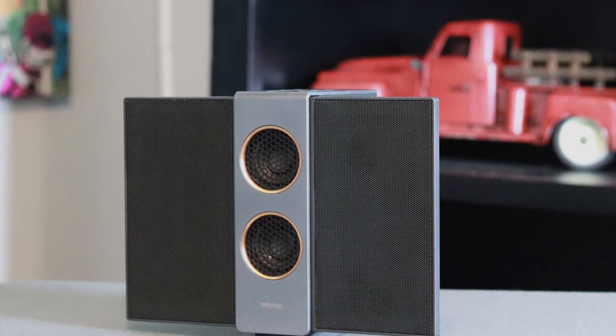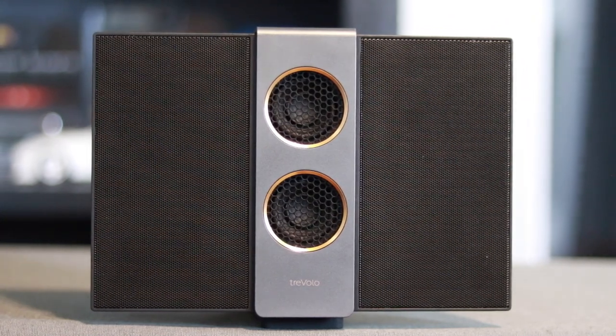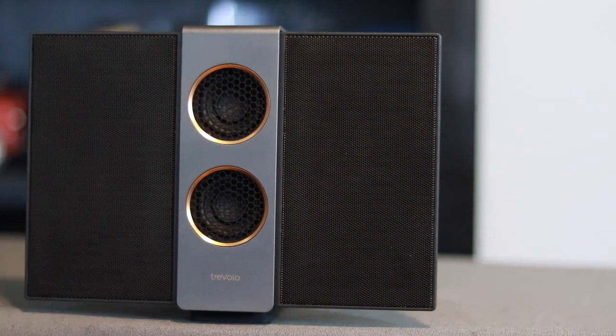Overall I like the Travolo S. I like the design, the fold-in wings, the physical buttons on top, and the clarity of sound you won't get from most Bluetooth speakers. It is expensive, so that's something to consider. But if you're looking to try out an electrostatic speaker, I definitely recommend this. It's also a really good gift for Father's Day or Mother's Day. If you want to purchase this, the Travolo 2, or anything else from BenQ, use the links in the description below. Thanks for watching - please like, subscribe, and comment. We'll talk to you next time.